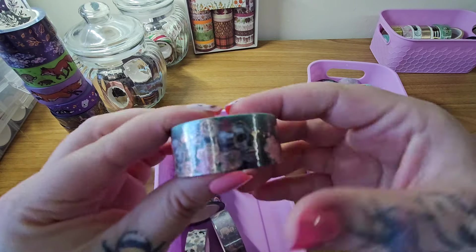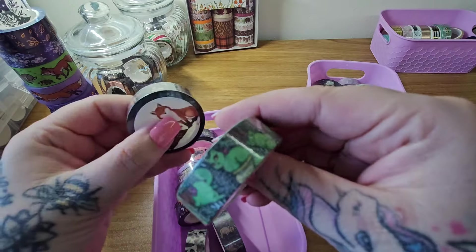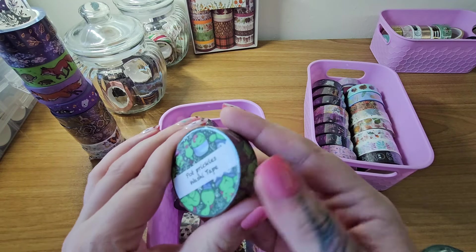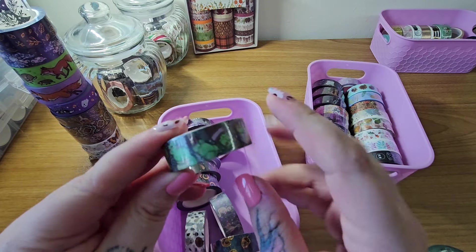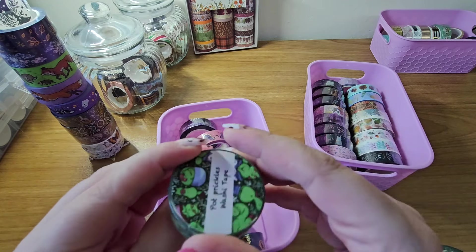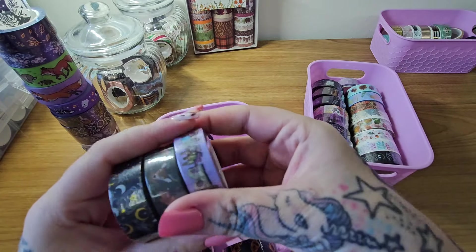I've got another gothic or halloween one with some skulls and foil. Then I've got another brand — I forgot her name, but these are quite expensive, like four pounds. She printed these from her own designs. That's why I like to support small shops — they do their own prints. Not all shops do, but most of them on Etsy.